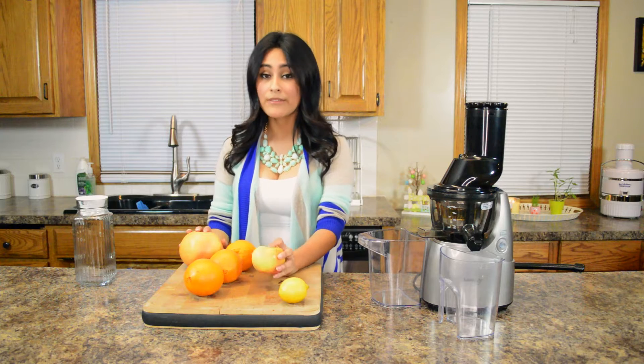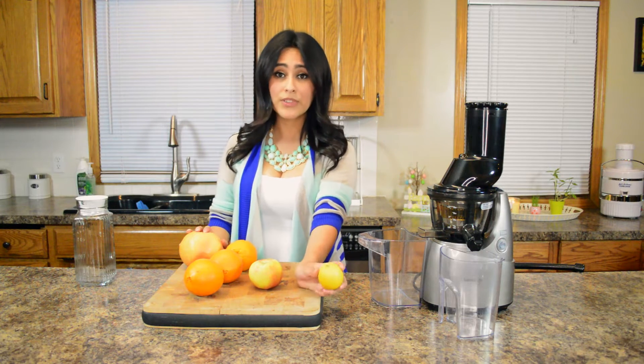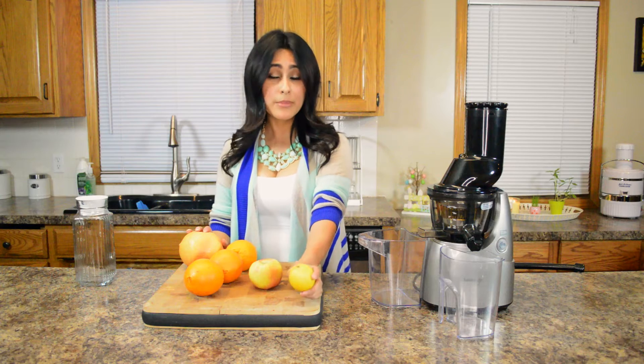Lots of sugar like I said, and a great dietary fiber. And the lemon is a staple in the juicing world — it's just like salt when you cook, it helps enhance flavor. So try adding lemon to your juicing recipes and I'm sure you'll enjoy it.